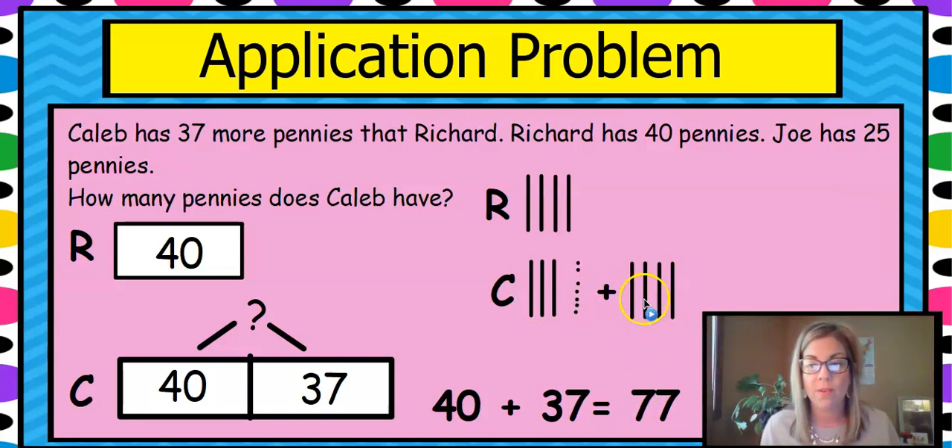Let's count them: 10, 20, 30, 40, 50, 60, 70 — five in a group and two more makes seven — that's 77. So carefully read your problem, read it twice, make sure you know what to use, draw it out, figure it out, and write a sentence. We would write: Caleb has 77 pennies.